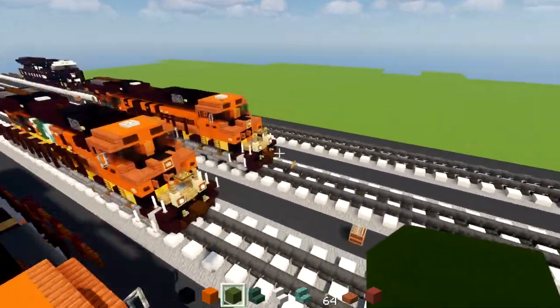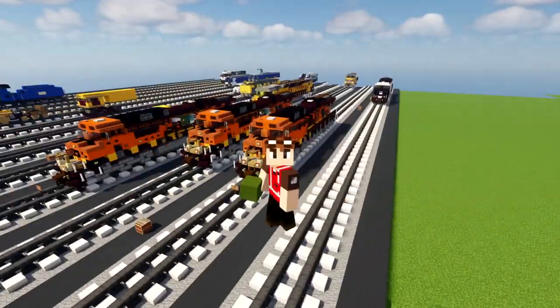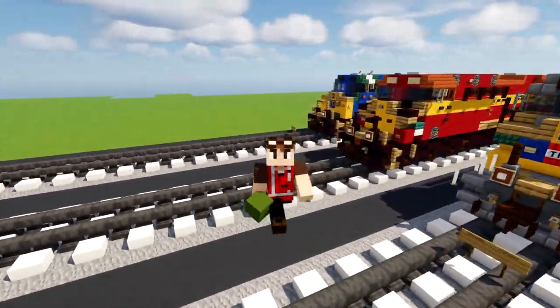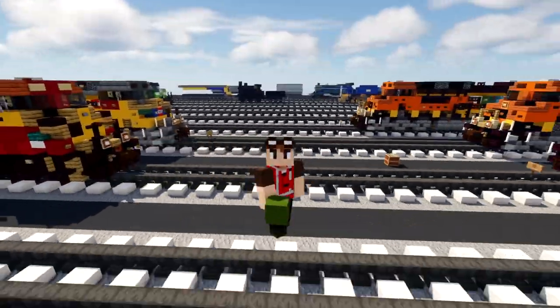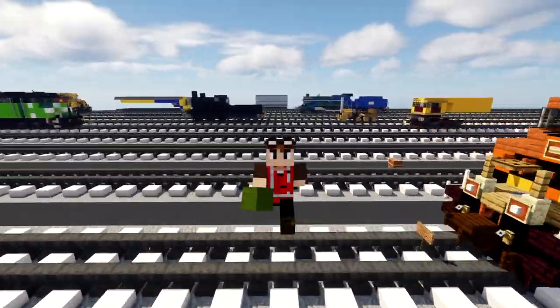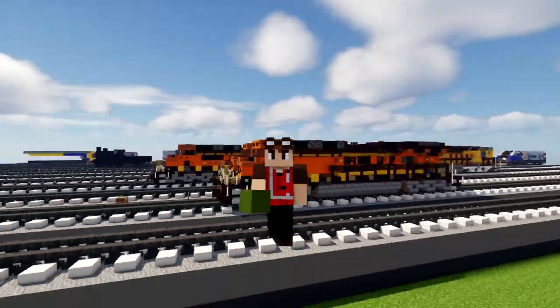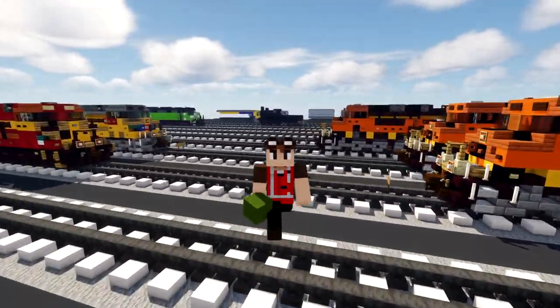Yeah, hope you guys enjoy this video. I am working on a couple more GE locos as you can see in the back of me. But anyway, I hope you guys did enjoy the video — if you do, remember to hit that like button down below, subscribe if you want to see more videos, and I will see you guys in the next one. Bye!